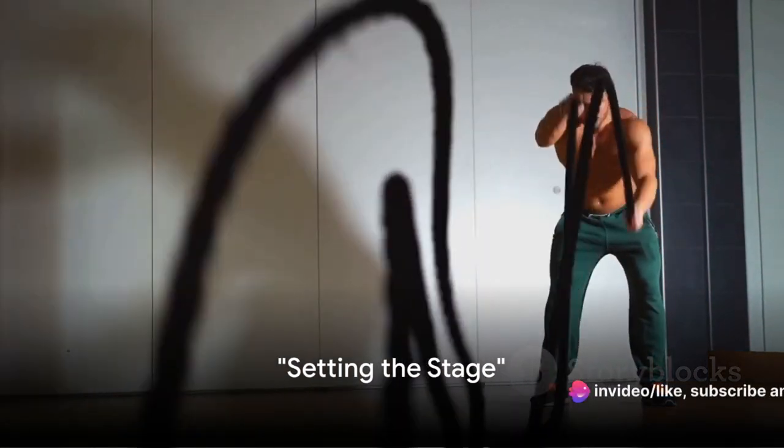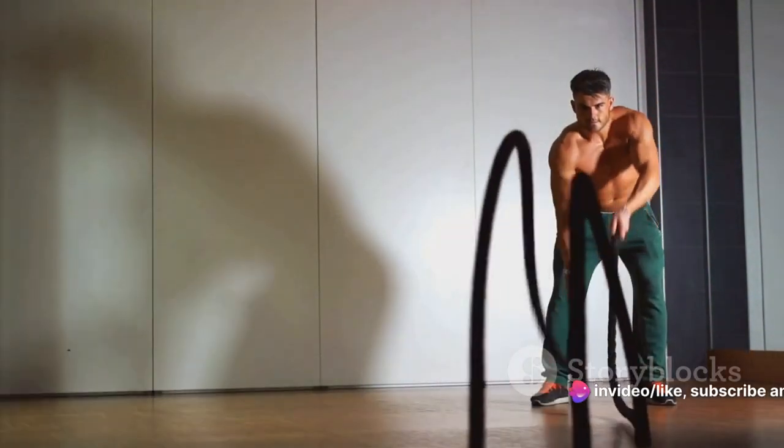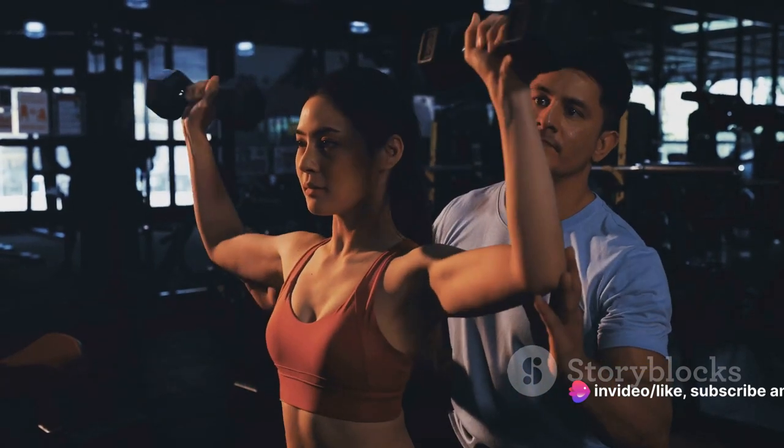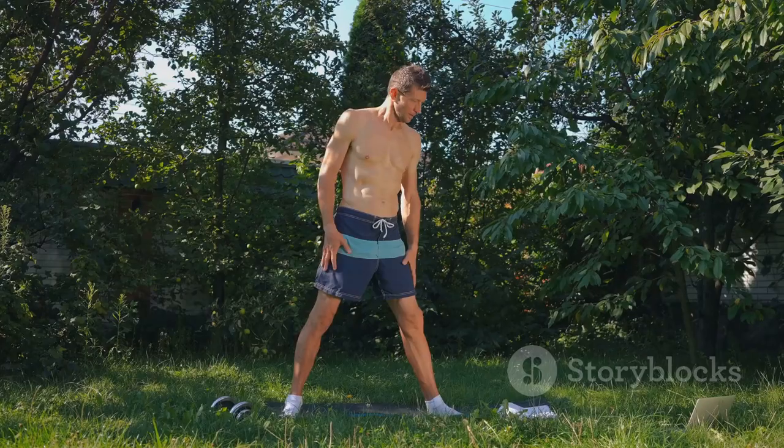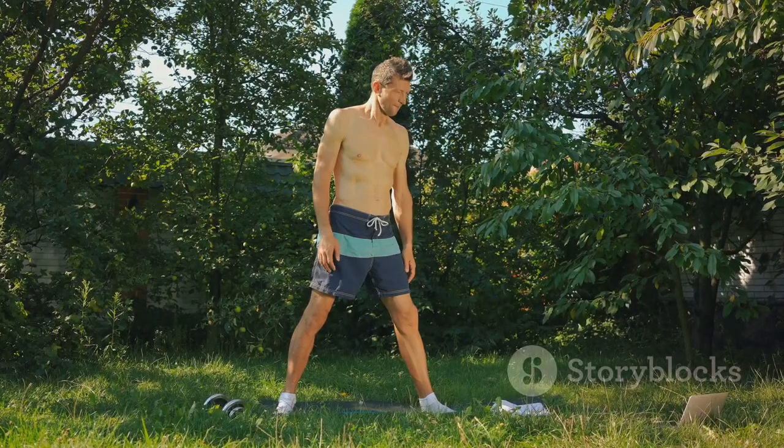Ever wondered what it takes to mold your body and mind into that of a Spartan warrior? It's not just about lifting weights or running miles, it's about embracing a lifestyle, a philosophy that originated from the rugged terrains of ancient Greece.